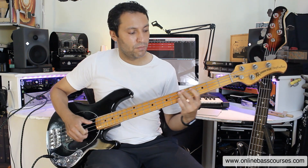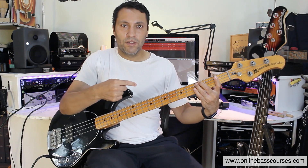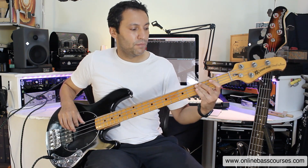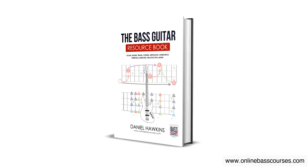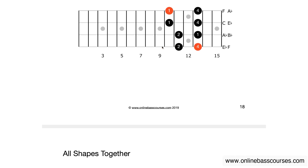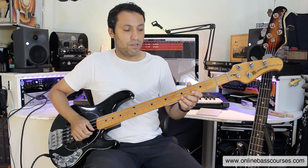So we've got hammer-ons, pull-offs, and then you've got slides. Keep pressure into the fretboard as you're playing a note and just move up or down. Also, learn your minor pentatonic scale in different positions, not just this one box here. I've got a free book that I'll link to that shows all the shapes of the minor pentatonic — that really is an important scale. So we've got our basic technique of thumb, pop, hammer-on, pull-off, slides. You can also add a bend to that.